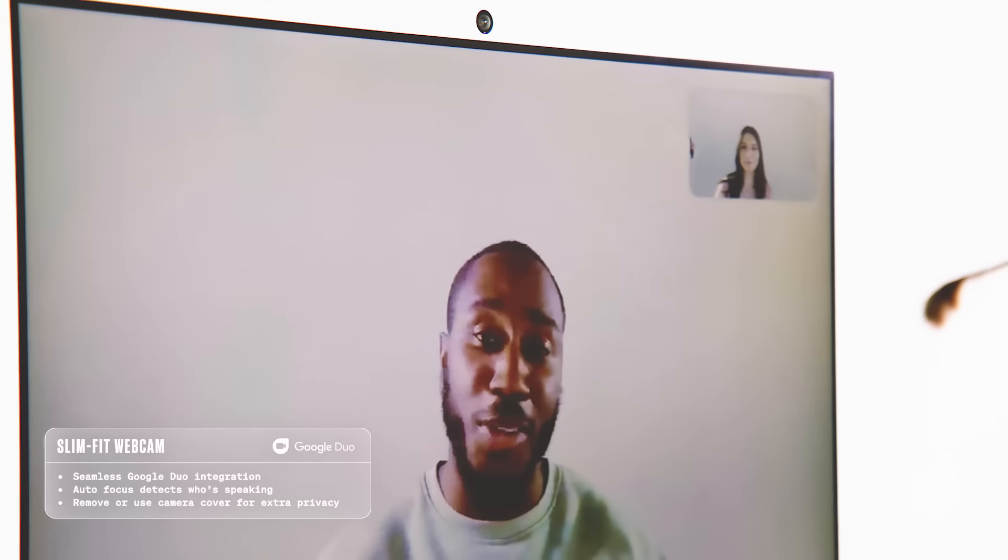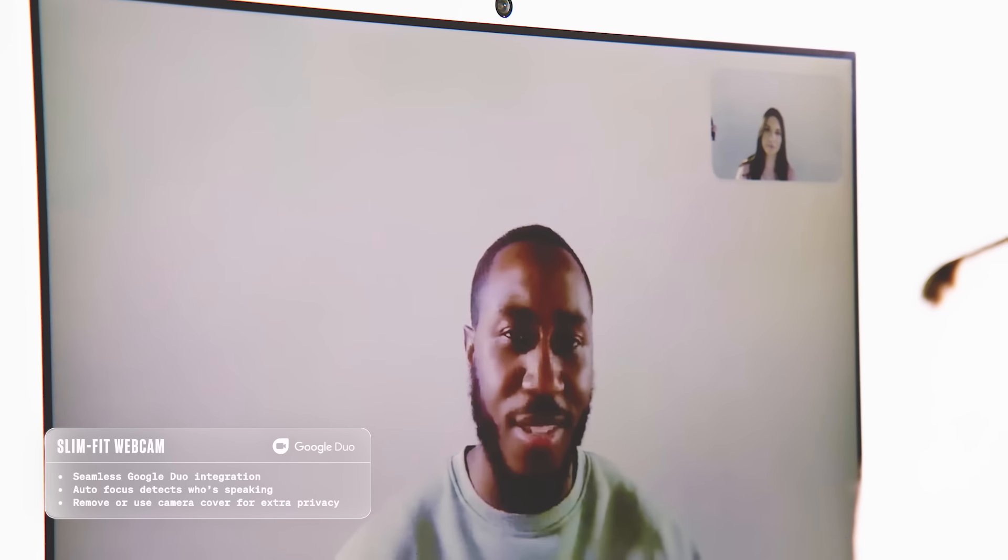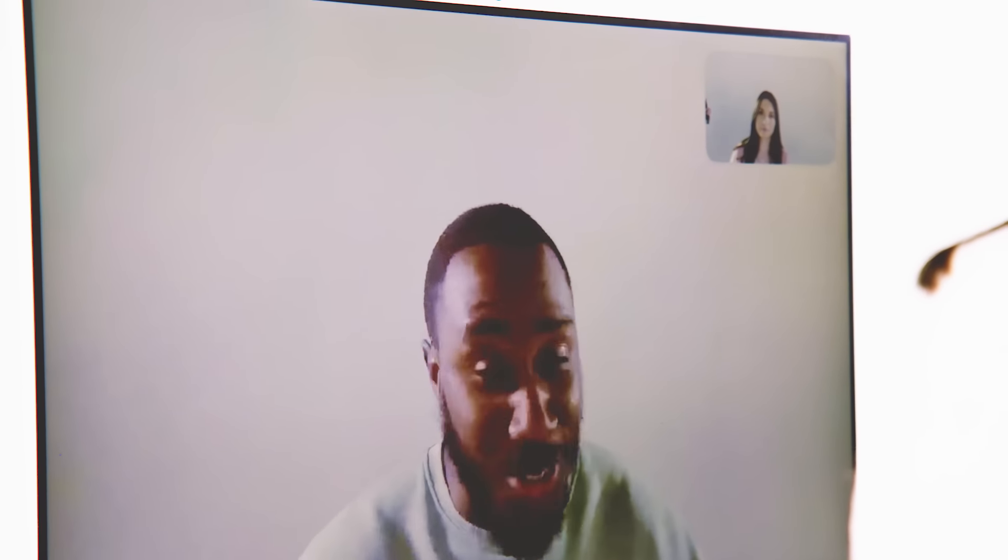These smart monitors come with a snap-on webcam for those all-important video calls. Hey Tien, how are you? I'm good, how are you? I'm not too bad, thank you. What are you up to? Right now I'm on set, testing out video call on the new Samsung smart monitors.